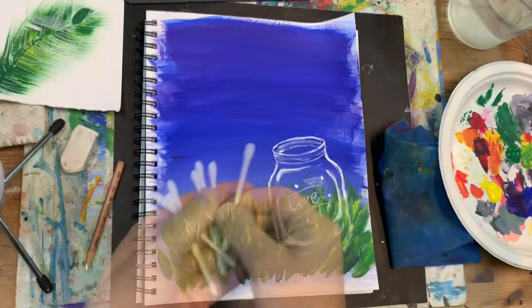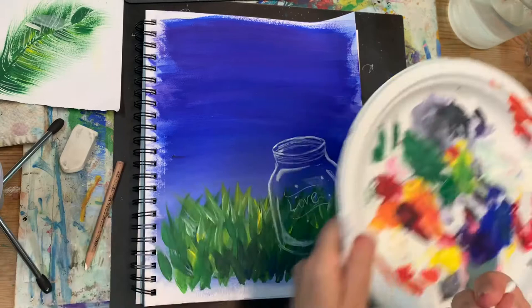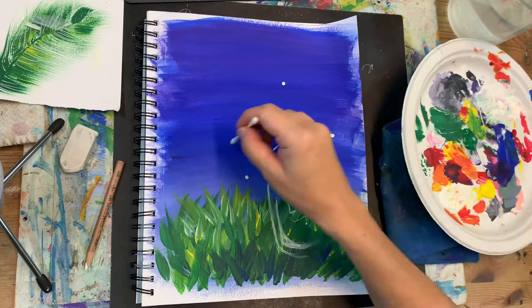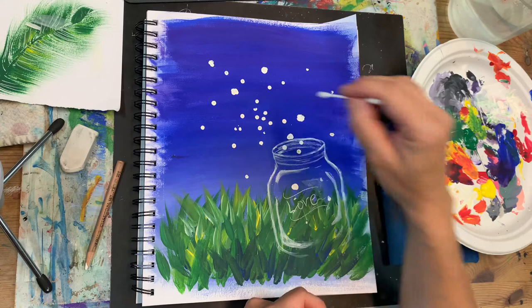The next part is going to be real fun. We're going to use q-tips to add the fireflies. We're adding a bunch of white dots all over the place. You get to decide where your fireflies are going to or flying towards.